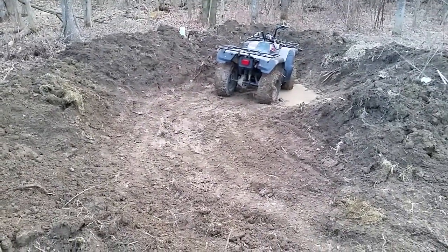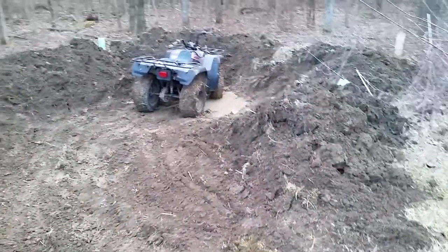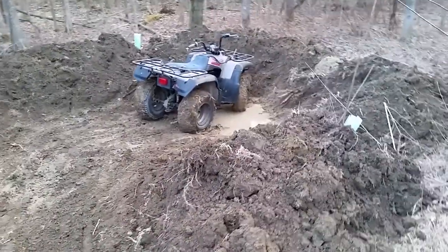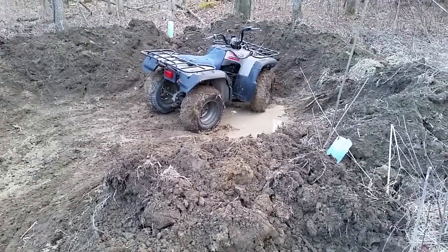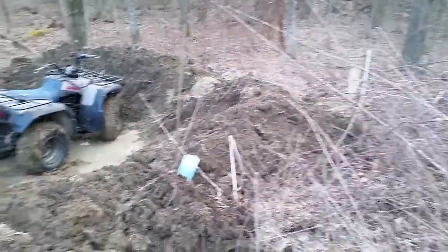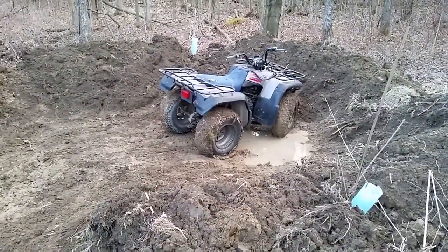I dug the hole with my ATV-mounted backhoe, which actually mounts on this machine. I just dug the hole and piled the fill around. A lot of that fill is going to get moved, and the edges of the wetland are going to be level with the surrounding forest floor. Anyway, back to why the four-wheeler is in here.